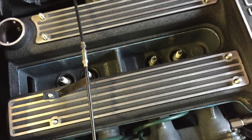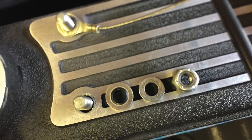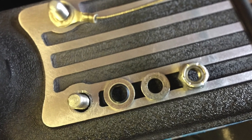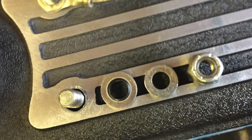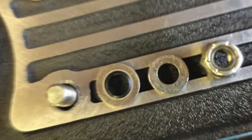Next, purchase some Dowty washers online — these are very easily obtainable. It's the washer shown on the left of the picture. They're remarkable washers as they have a rubber insert which, once again, helps to keep the oil firmly inside the engine cover.